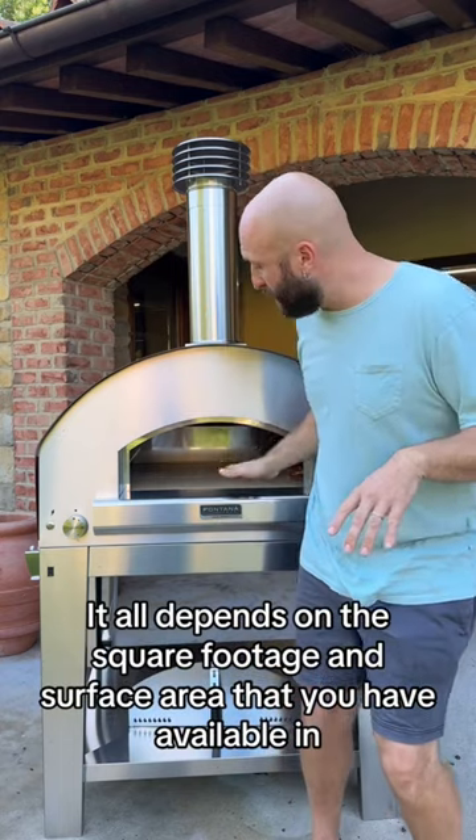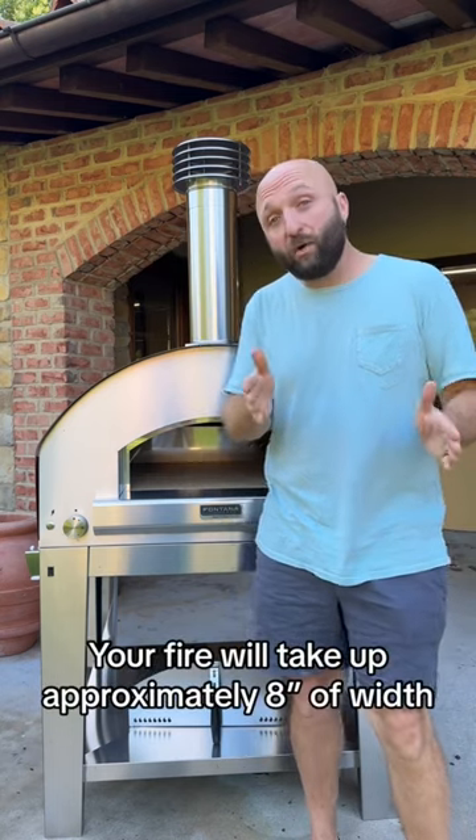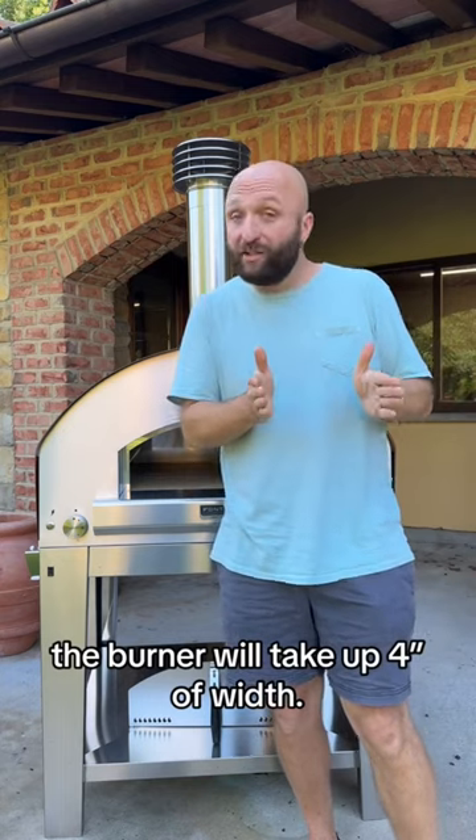It all depends on the square footage and surface area that you have available to be able to bake. Your fire will take up approximately eight inches of width, and the burner will take up four inches of width.